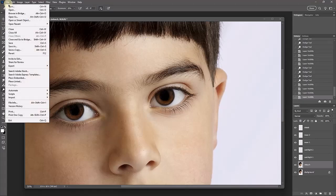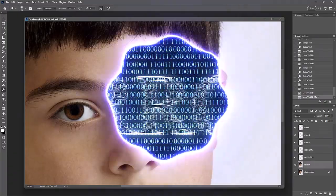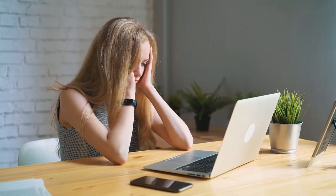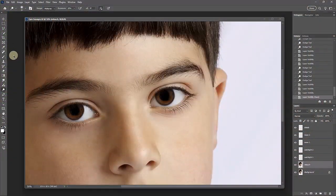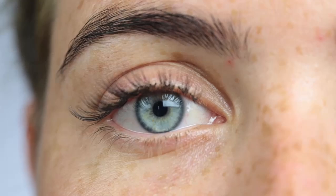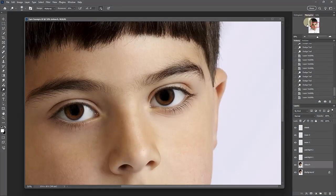I always suggest saving every time you move on to another step, because you never know when your program is going to crash. These programs use a lot of memory and RAM, and even with the most RAM available my computer still crashes. So let's go on to the catch light. The catch light is the reflection in the eye of the source of light — that's just what it means: where the eye catches the light that's coming into it.